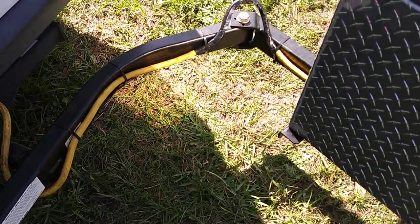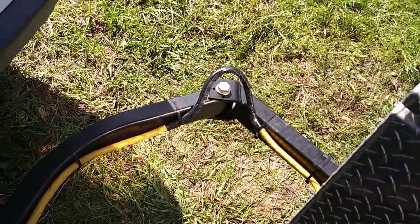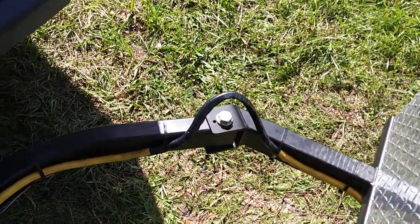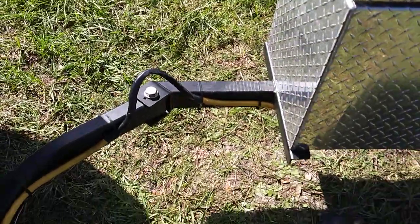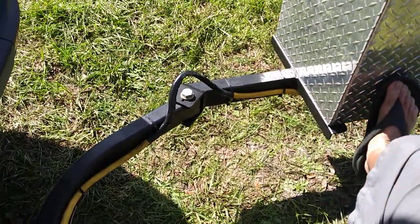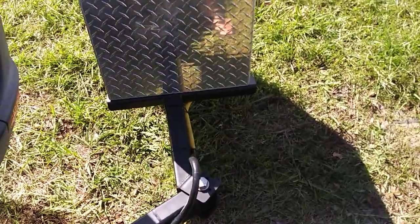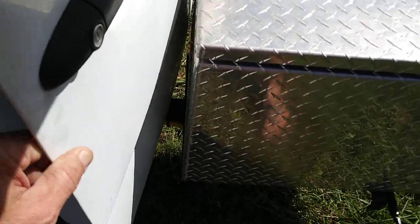I have my 30-amp wire running right along with the arm, so when I swing it out it's all still connected, and when I shut it the wire stays tight. I'm just using zip ties to secure it. You can swing it all the way out until it almost hits the van, and on a Sprinter you can still open the door all the way — it comes close but it's made for it.